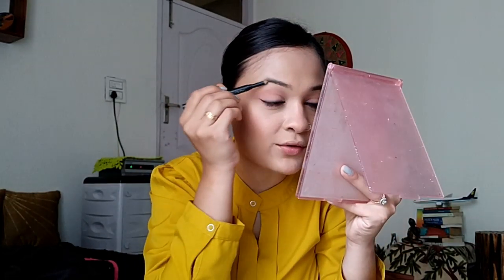Another thing I want to emphasize on is blending. We put the product on our face but we forget to blend. You need to blend your makeup nicely so that it looks blended — like it's part of your skin. Make sure you spend that extra minute blending your makeup. And now we're on the last step — yay! It's the lipstick.